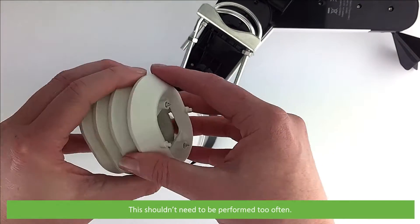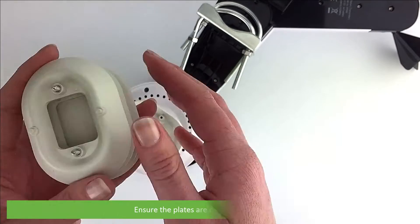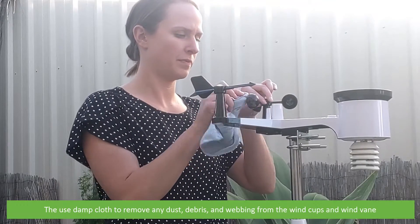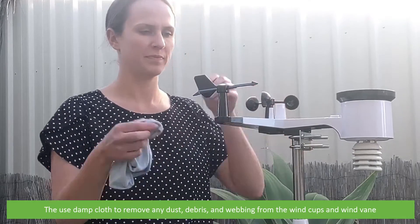This should not need to be performed too often. Ensure the plates are dry before reassembly. Use a damp cloth to remove any dust, debris or webbing from the wind cups and the wind vane.